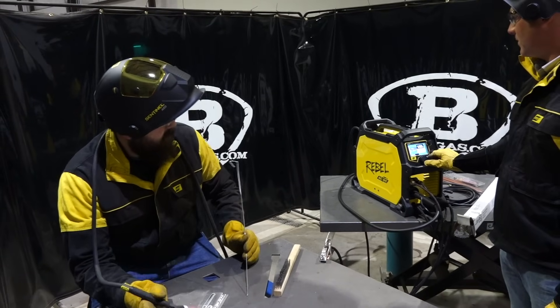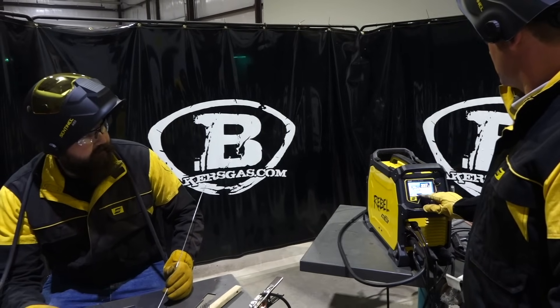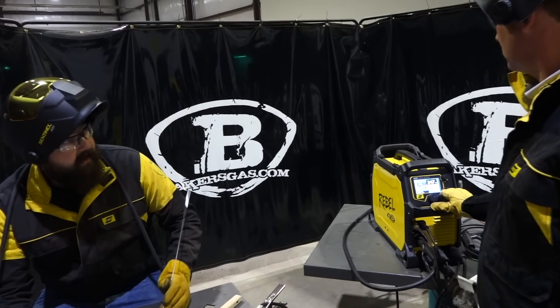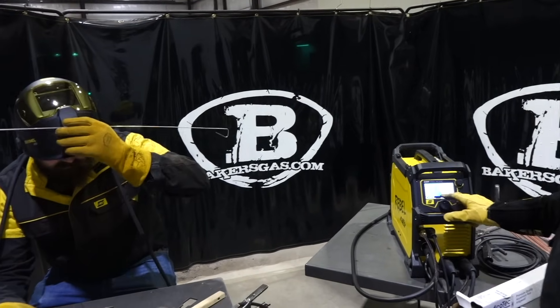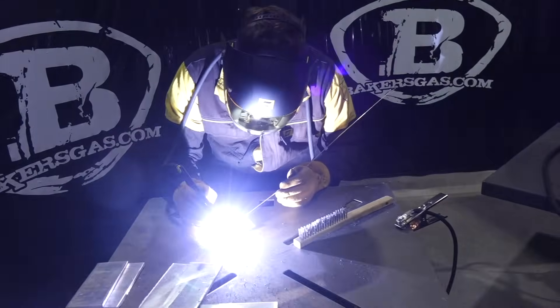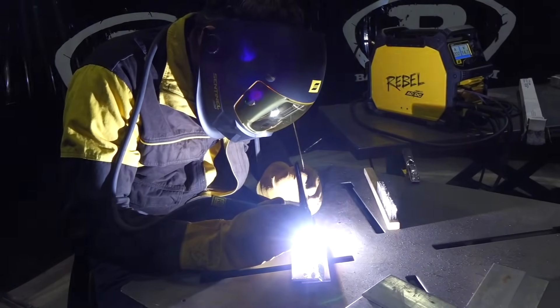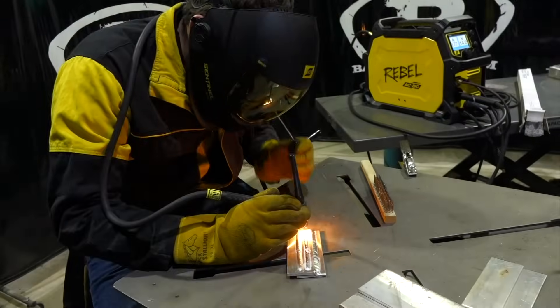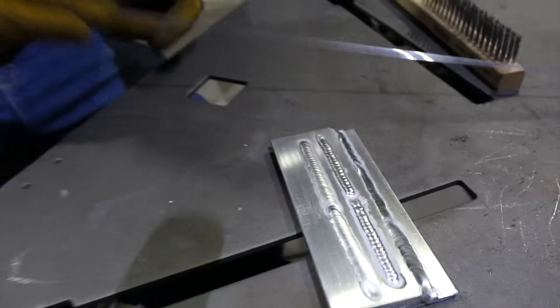It will go up to 400, Andrew. Maybe we'll show them a little bit of that in a moment here. It'll do 400. Let's go to your little favorite spot. Awesome stuff. That thing looks great at that. You want to take it up to 400? Let's push it.